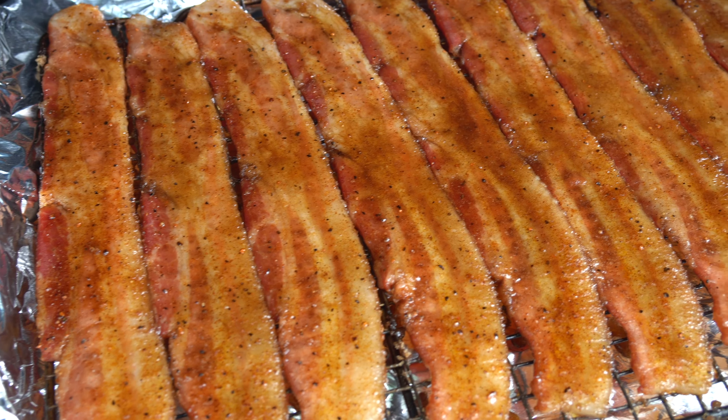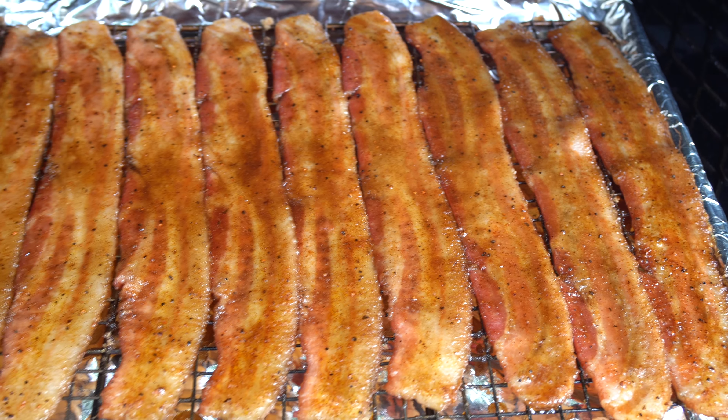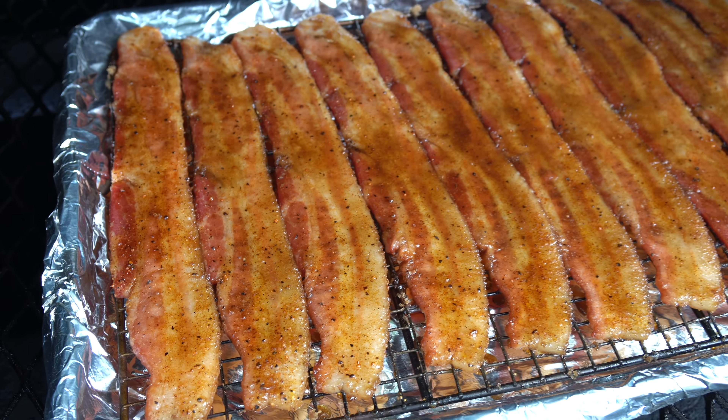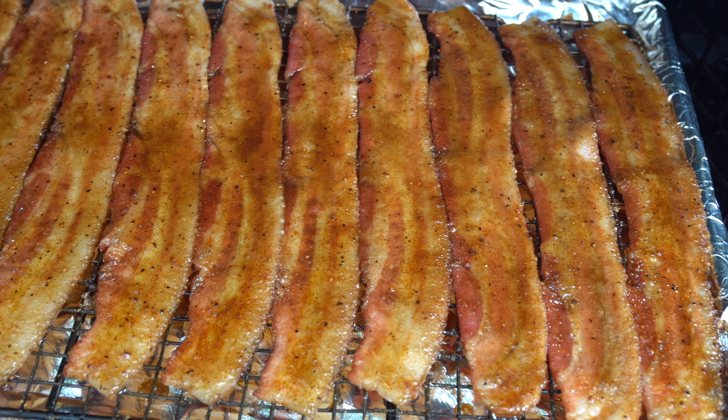We are 20 minutes into this cook and you can see all that sugar is starting to melt, starting to look really good on that bacon. We still have quite a bit of time to go, so I'm going to let this go another 20 minutes and come out and check it. Looking fantastic.